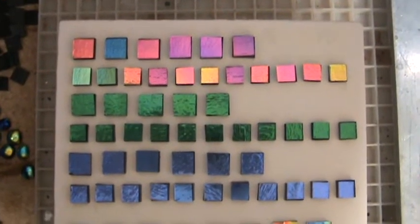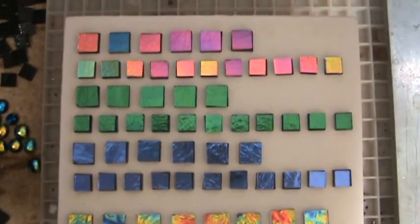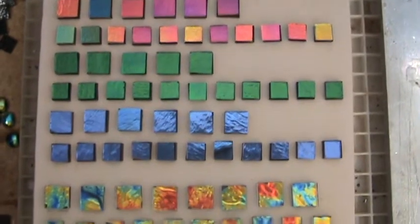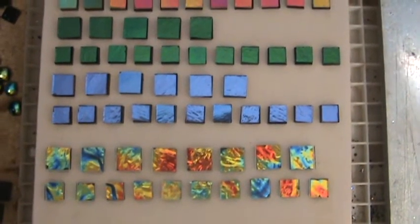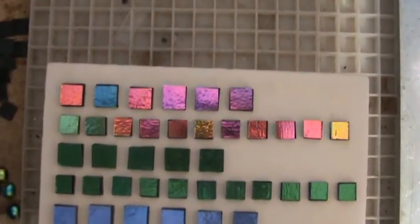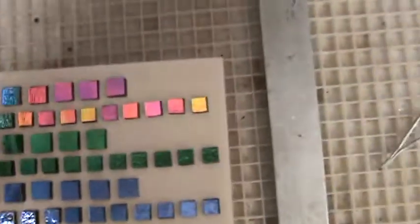Just received some crinkle glass from CBS — full sheets — and I want to test drive some of these colors and then put them on eBay. I'm obviously doing the video right now so you'll see what happens. This top row is violet... let's see.